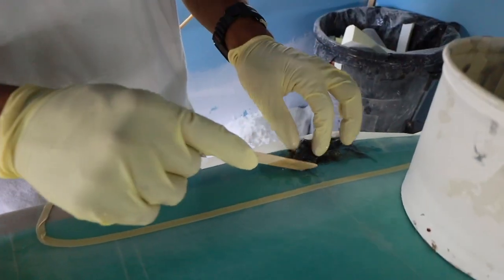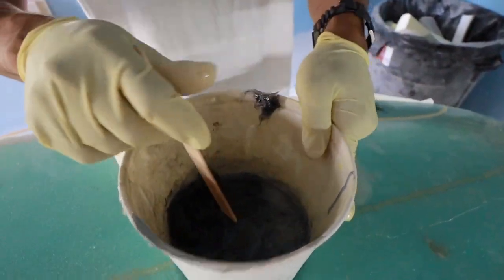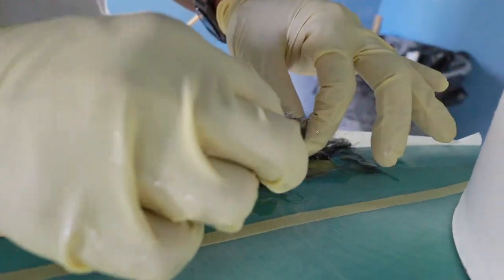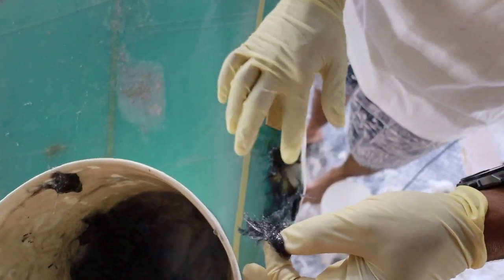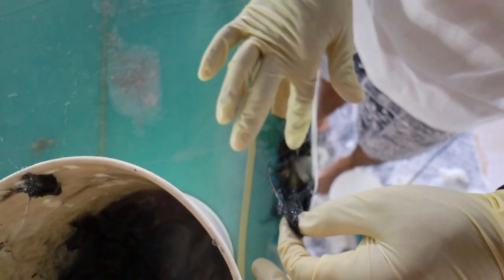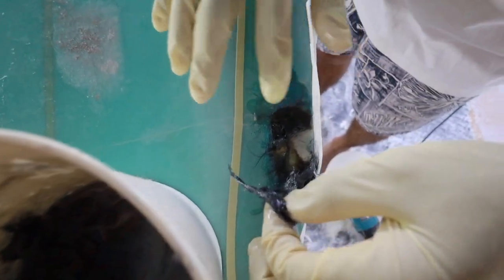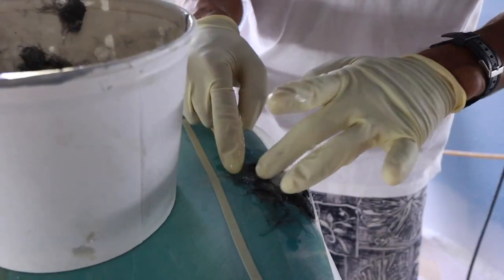I chopped up some carbon fiber and made some resin, then mixed the carbon fiber with the resin, so that hopefully it makes a nice strong composite filler to build off of. In the past, when I filmed this exact same ding, I added only filler and resin, and that's why it keeps breaking.